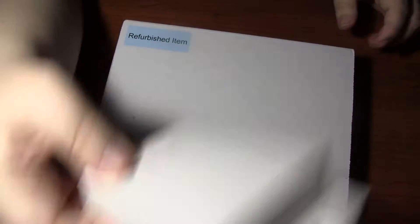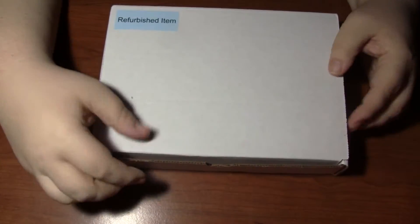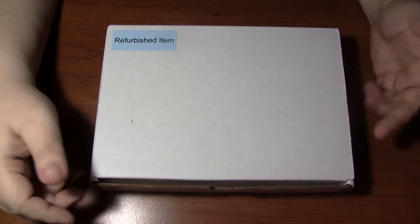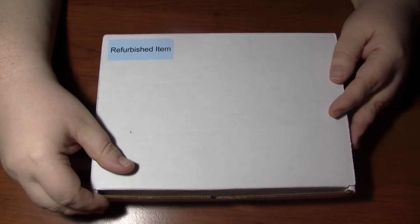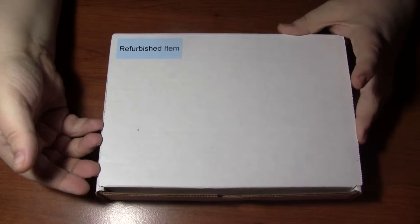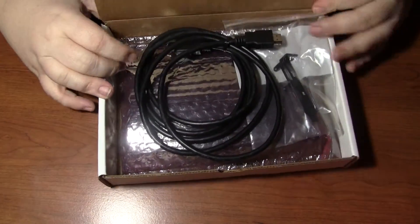I'm going to put this aside and go into the refurbished item. This is something I've been wanting to get for a while. Everybody has them — they come in and they're sold out right away. The new version — I don't know if there's a new one coming out, that's why you can't get stock. But I've wanted to buy this for a long time. It goes inside the computer for streaming and capturing.